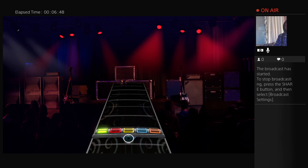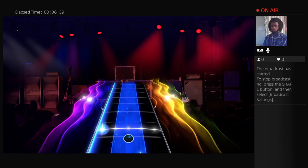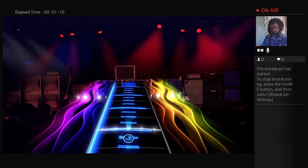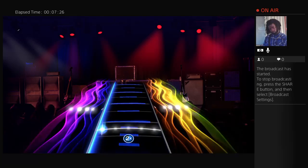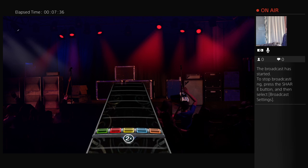Remember, strum two times per beat for medium licks and four times per beat for fast licks. If the music is doing this and the guitars are doing it — medium licks, fast licks. Long note. Medium. Fast. Medium. Long note. Nice.